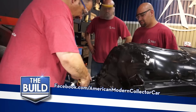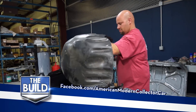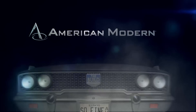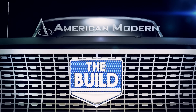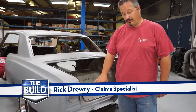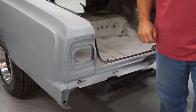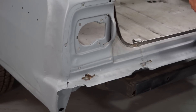Last time on The Build — as you may have seen previously, we've got some rust issues on the back. These are very fixable, but I need to get in there, cut the bad metal out, and then put in new. So that's what we're going to work on.